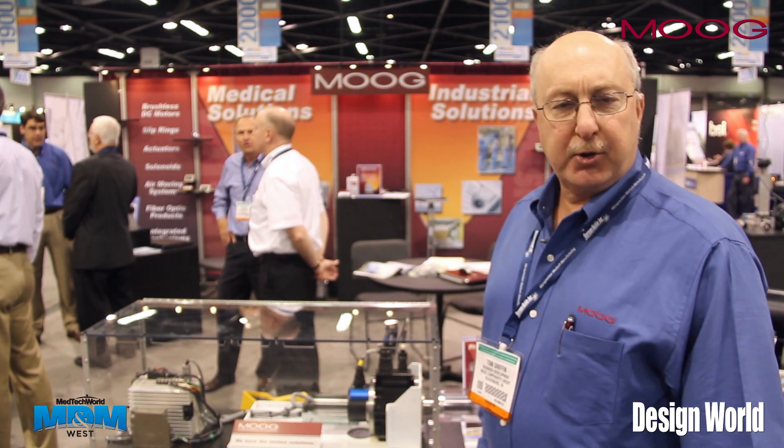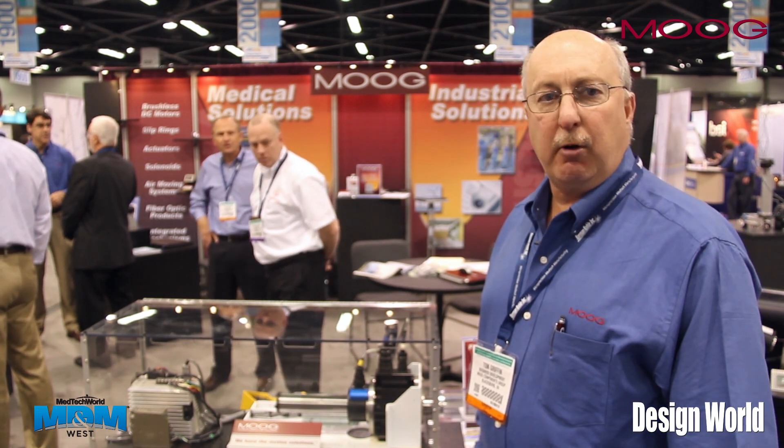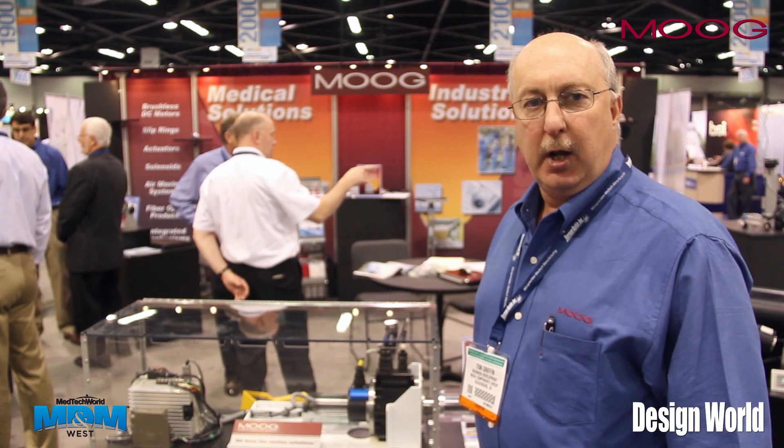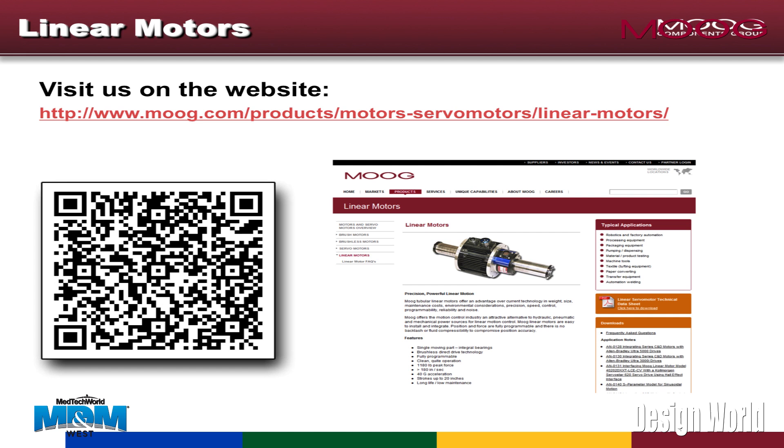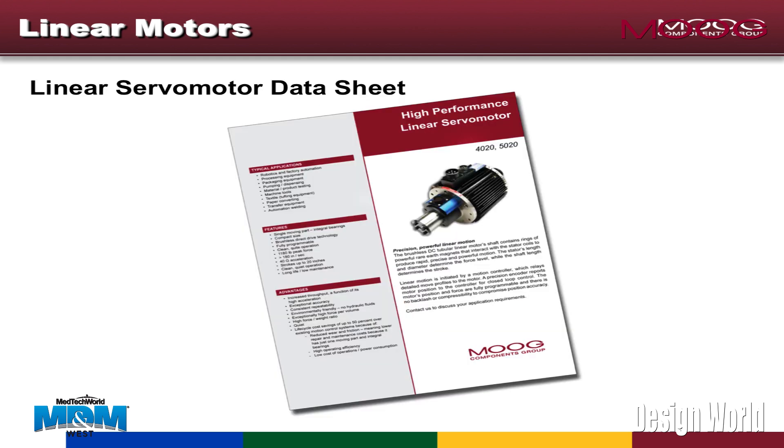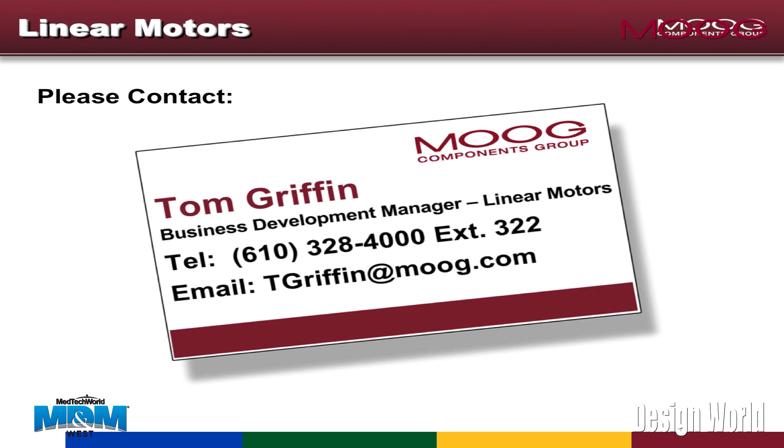We are also working on alternate designs, so if you have any different applications, we do make custom assemblies. If you have any interest in the linear motors or any potential applications, you can look us up on the Moog website, and you'll be able to see our catalog. It should help you make your selection.